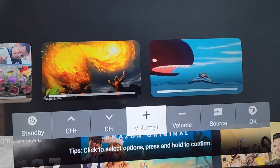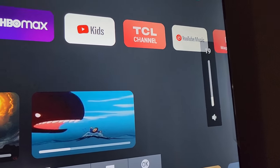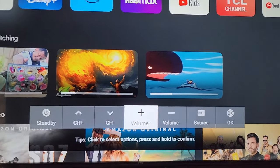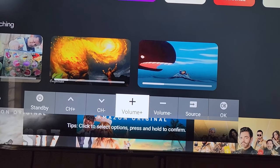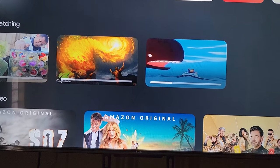For example, to turn up the volume, navigate to 'volume up' and press and hold — the volume will go up. Press once to move through options, keep pressing to keep moving, and press and hold when you want to select something.